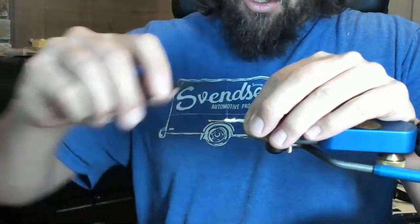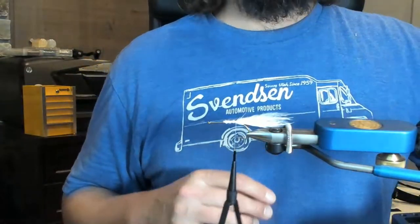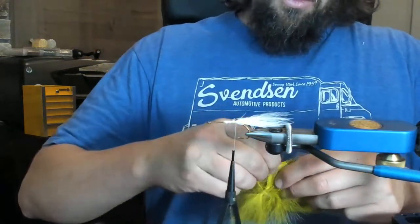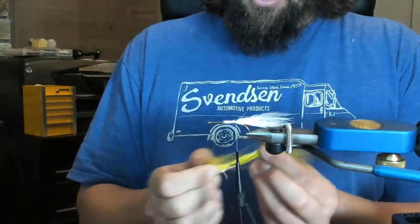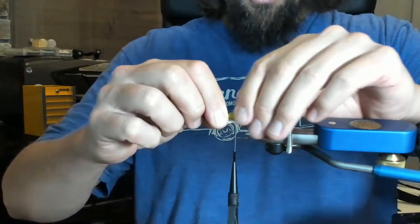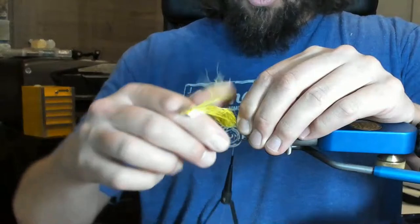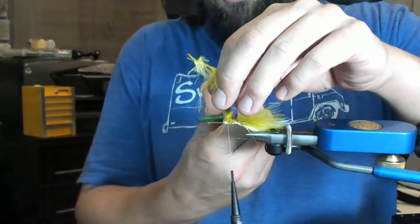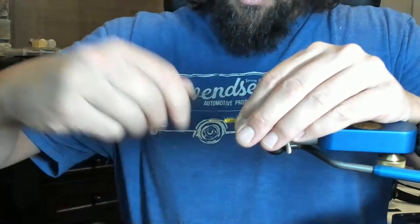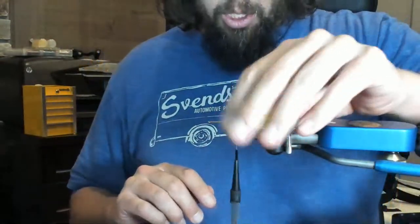I'll trim that out, set it to the side, then work our way back to where we tied that original point in. Now I'll match it with some UV olive — I'm going to keep the olive just a little bit heavier than the white, that's just a personal preference. I'll line those up so the tips are about even and do a nice two or three wraps, making sure it doesn't walk around the shank of the hook. Making sure our olive is on top and white is on bottom — tips are even.